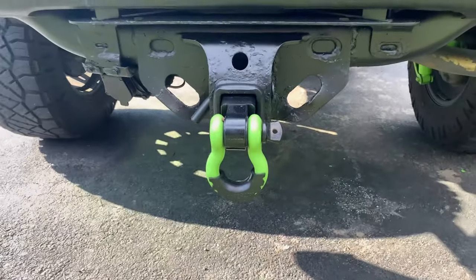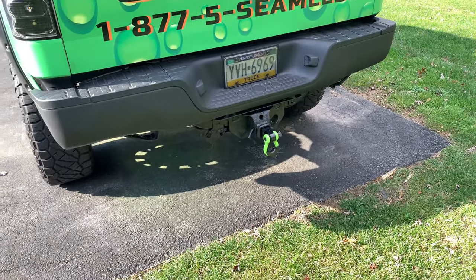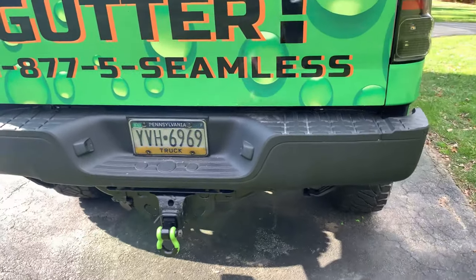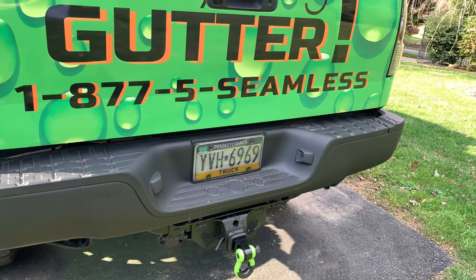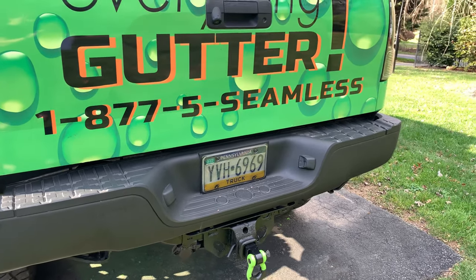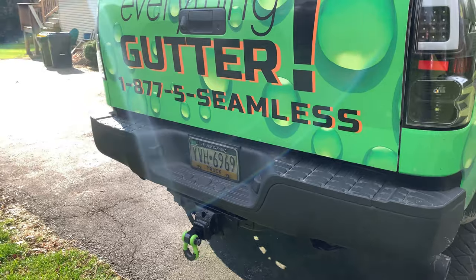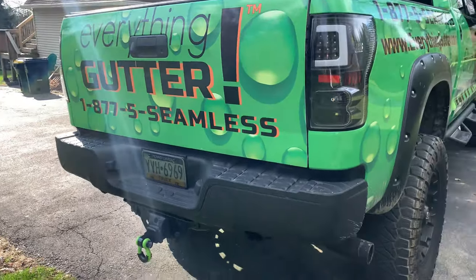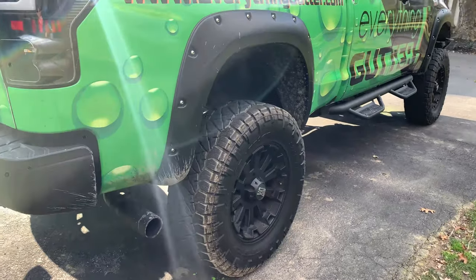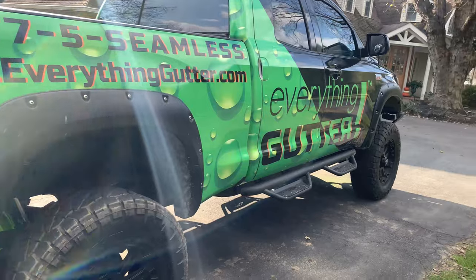I got a new tow hitch — I'll leave a link for that, I got it on Amazon. It comes in all different colors, really cool. I'm also going to be changing out my license plate — I ordered a custom plate that's going to say 'Gutter' on it for my business. Really inexpensive — you can go online and figure out whatever name you want for your truck.